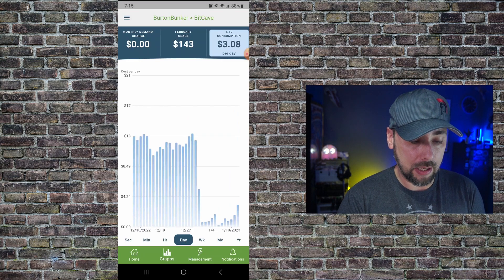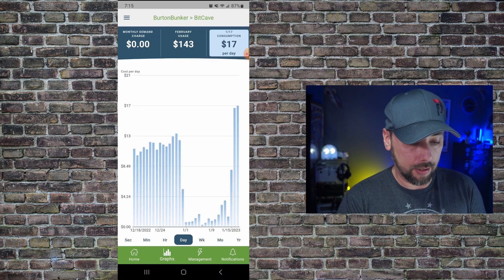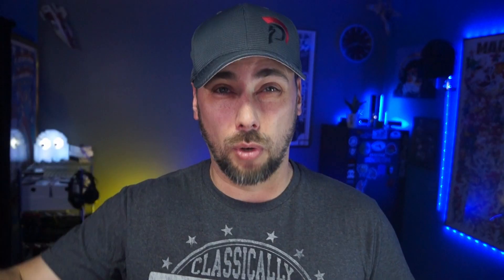I like to look at it as currency. The solar powered crypto mining shed at its peak was costing me $17 a day. In addition, there are other products they sell like an EV charger and a solar unit. They've got a bunch of different products out there that also integrate with the same application.